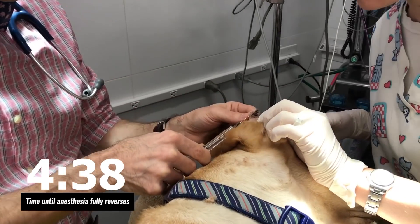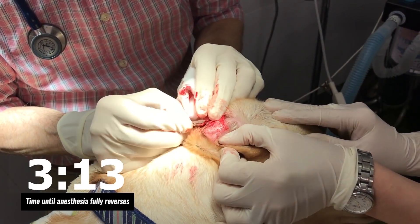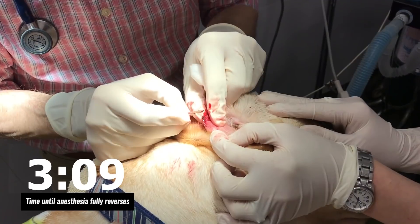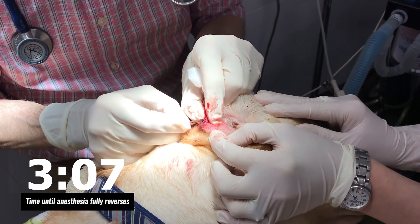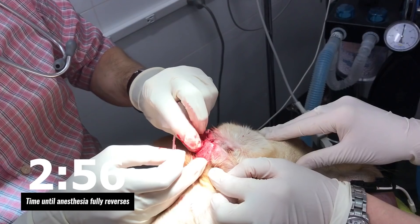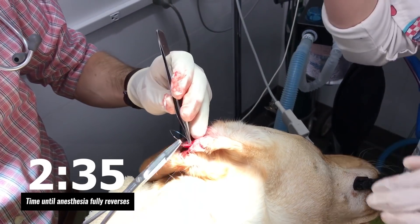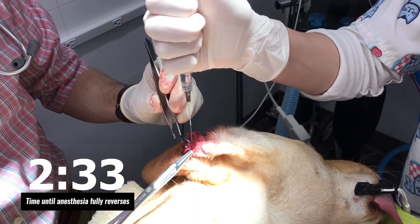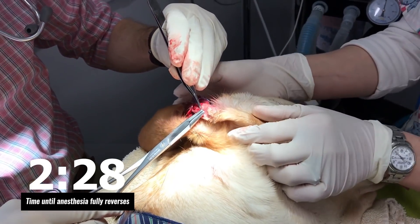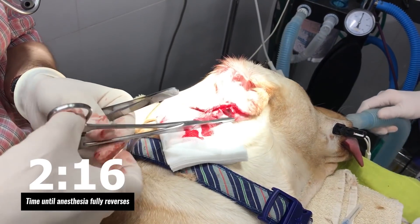Put a little local in. Debride it. He might very well jump off the table at some point here. Just need like two stitches.